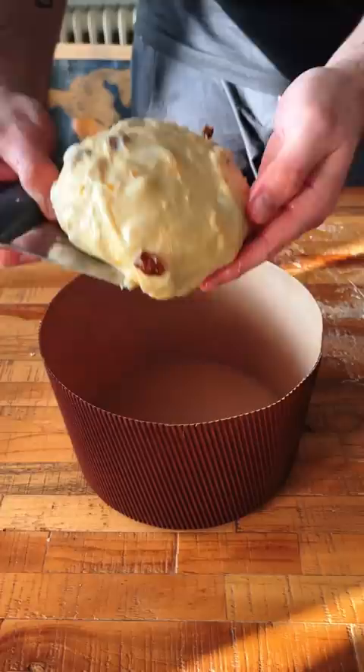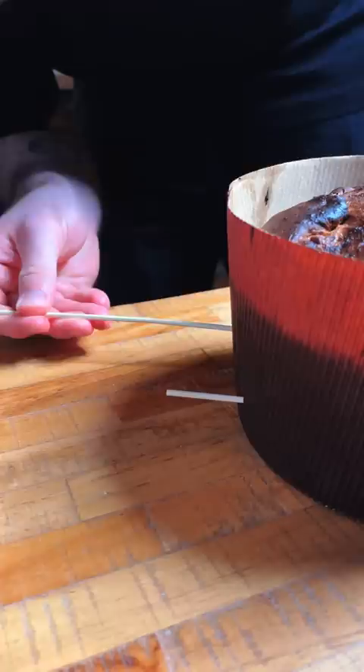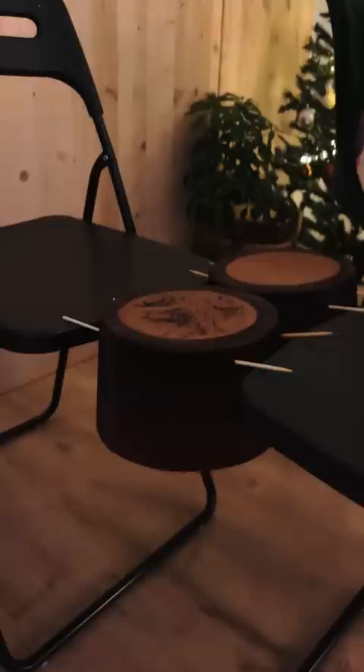I weighed it out and placed it in a panettone mold, and you're not gonna believe this, but after days of work I completely burnt it in the oven. Now I'm not doing this to punish it, but rather because we need to let it hang upside down for 12 freaking hours — at the end of which, complete disappointment.